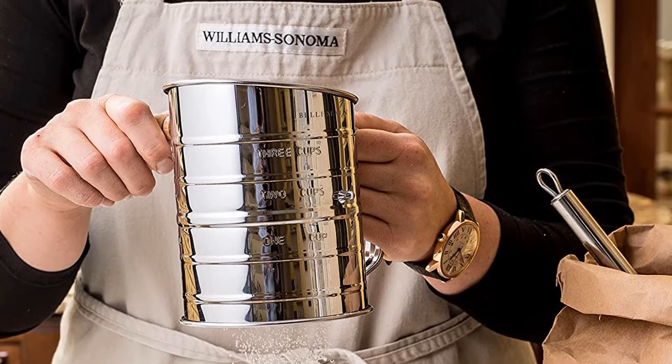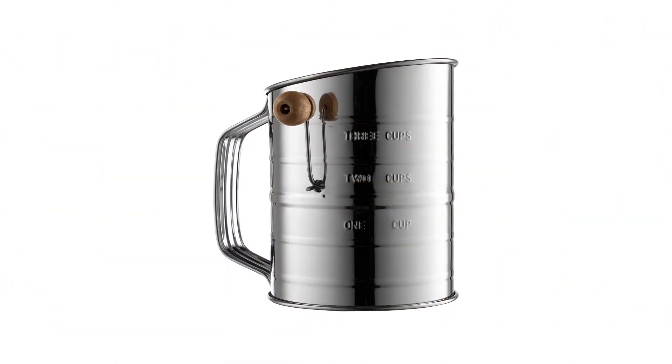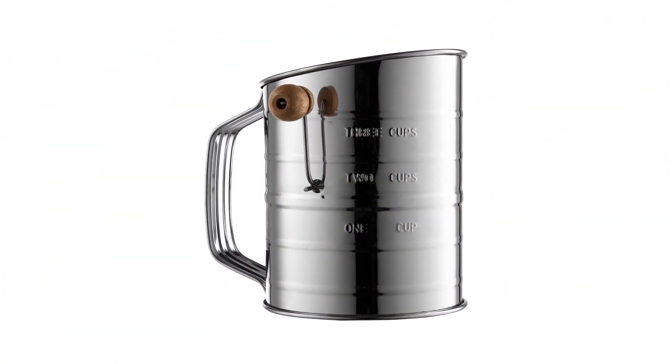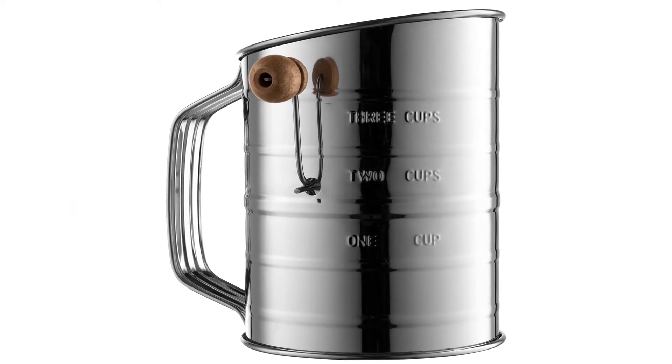What we love: measurements stamped on the outside, ideal for bakers with limited mobility, 3-cup capacity works for most uses. What we don't love: requires two hands to operate.